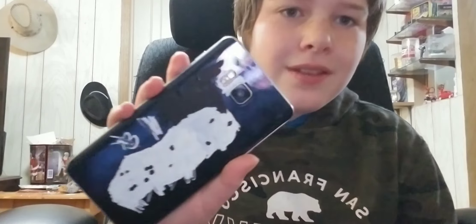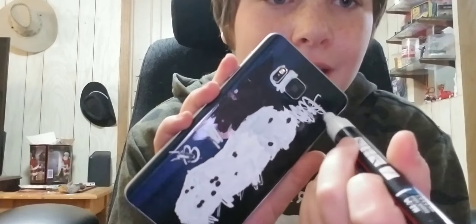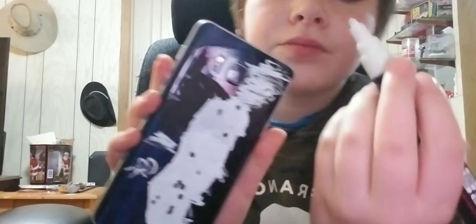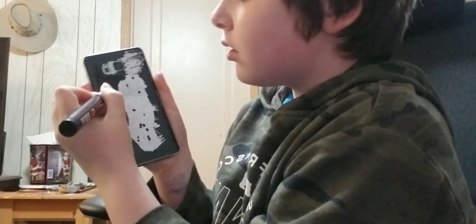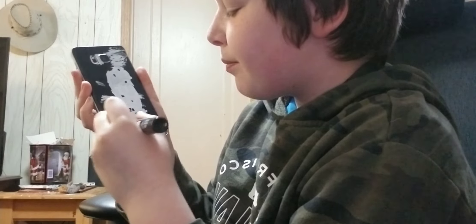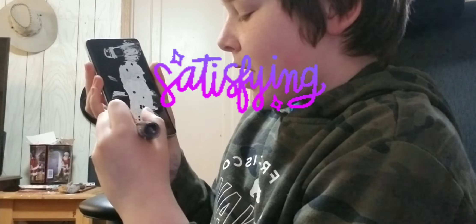Oh my gosh, this is fun! You guys can't really see what's happening, but it's hard to paint when it's like this because I have to look really very challengingly through the camera. Oh my gosh. I could go like this — oh wait, that's still wet with black paint. So soothing, so satisfying.